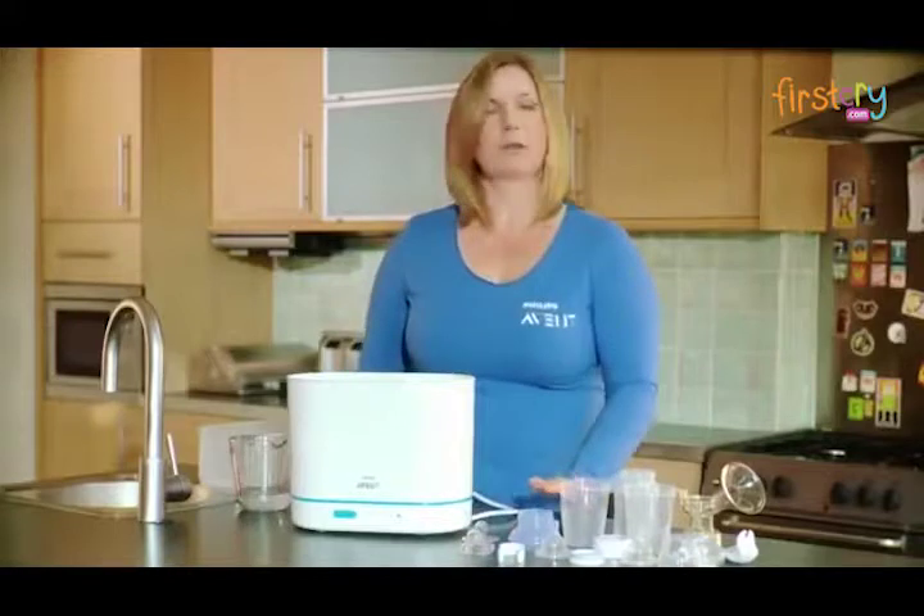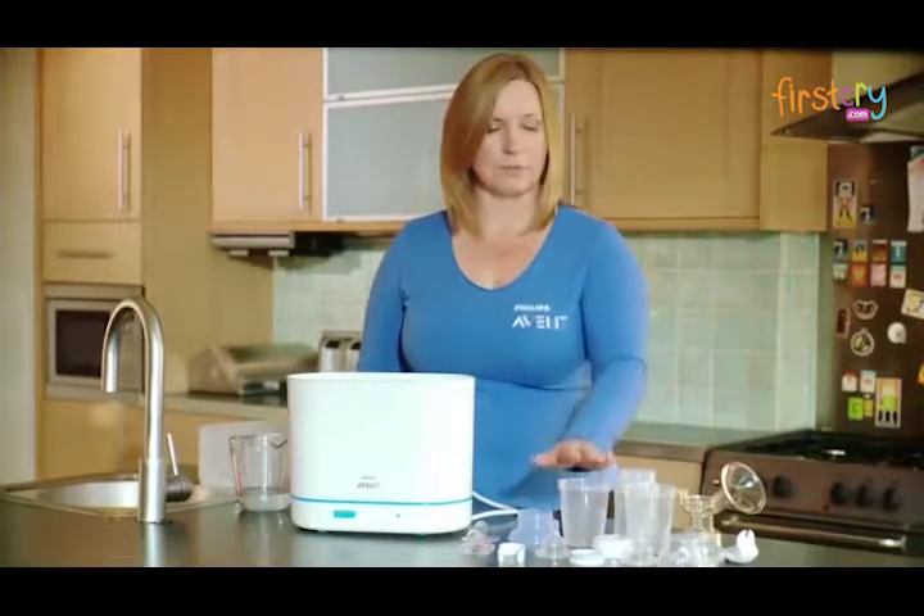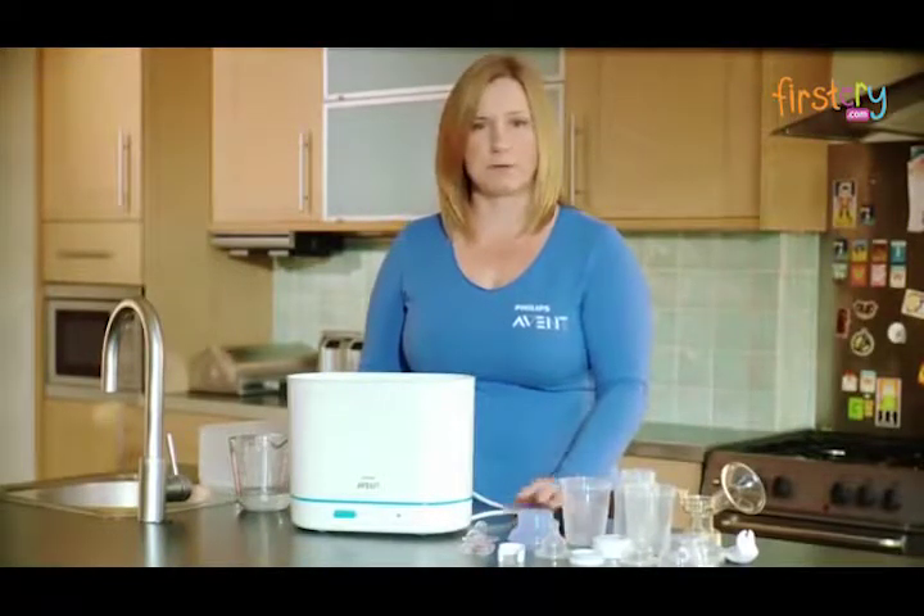Before you load your steriliser, ensure that all of the items have been thoroughly washed beforehand. To start loading in the large basket, you need to be putting your bottles and containers open side down, and larger items like your breast pump accessories.